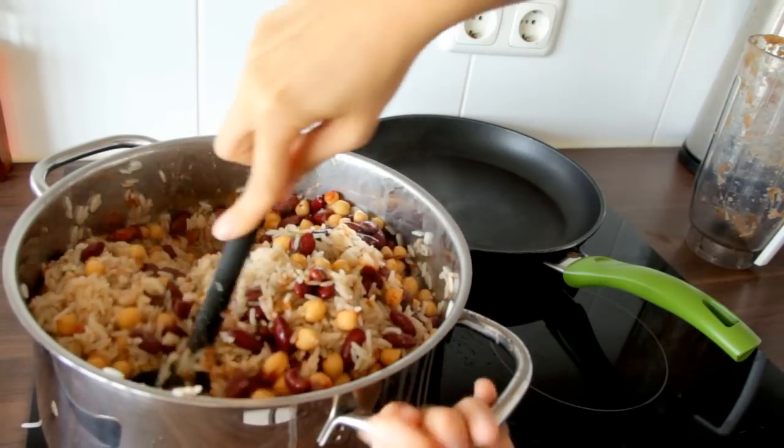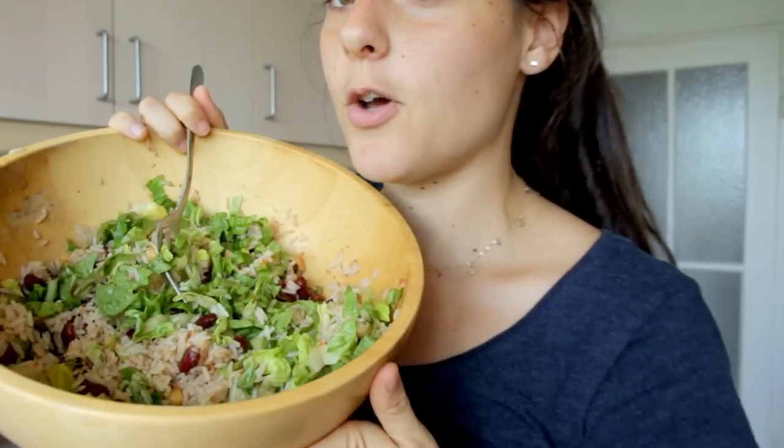We'll make our little burrito bowl — lunch is served! It looks so good. All I did was add romaine lettuce, because that's all we have for today.